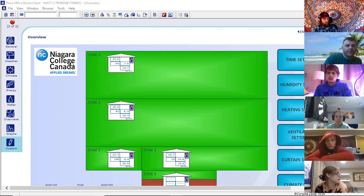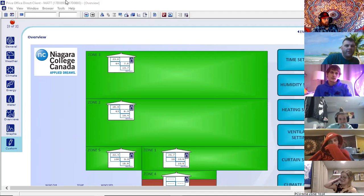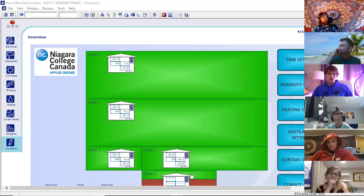Let's talk about how to navigate this software. Just like any other Windows-based program, we have a title bar on top here — it says Priva Office Direct Client. I'm the client and here is the server. Priva operates in a way that you have to have a central server to collect all the information, and from there you can have multiple computers that will control the software. If you have different growers or management who want to look into it, you can do that, but you have to have one central server.